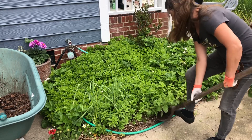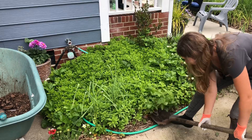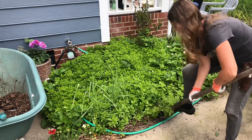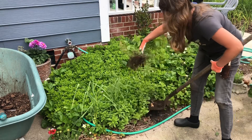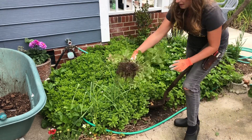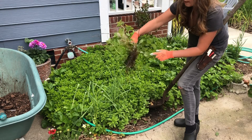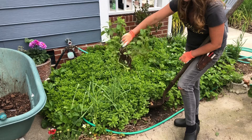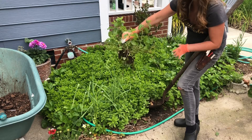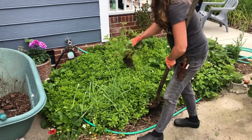I also have in here Melissa officinalis, or lemon balm, which is also kind of a notorious spreader. You can see how it has this stoloniferous habit where it roots along the stem. This is another plant that's going to be perfect for putting out on a far property border, but it doesn't need to be in this prime real estate.